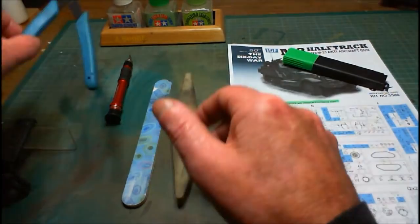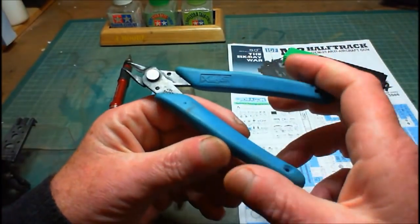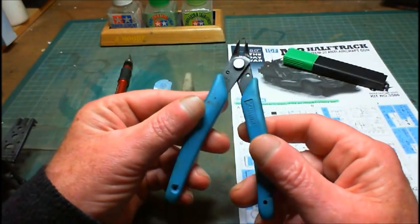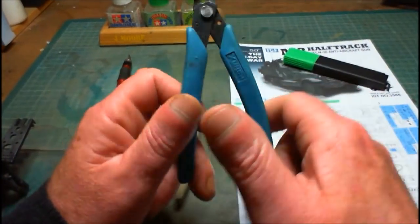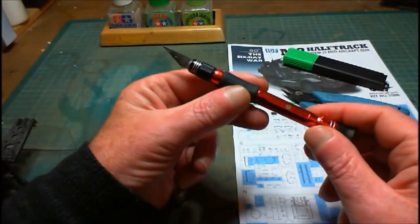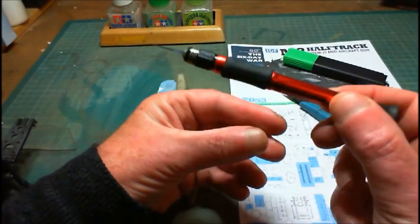You need sprue cutters. Now these are pretty good ones I got my hands on — Xurons. I got them from China on eBay. They cost me four quid including delivery. We need a set of them. We also need a hobby knife of your choice, be it that type of hobby knife.